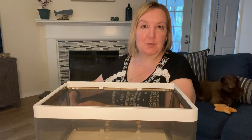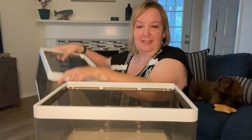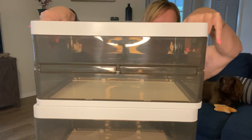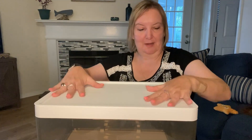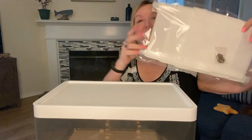Each of these will hold up to 22 pounds. These are perfect for whatever you need to store. The top one comes with a lid so it's all nice and contained, and it even includes these dividers.